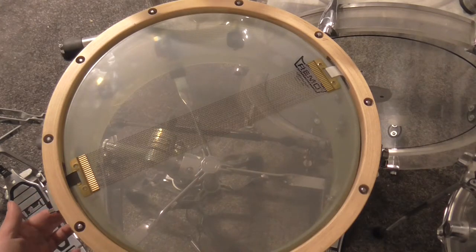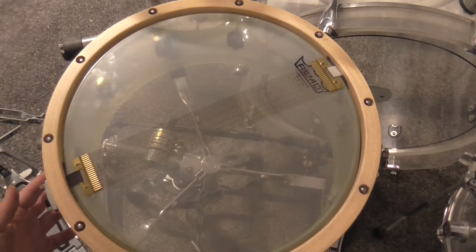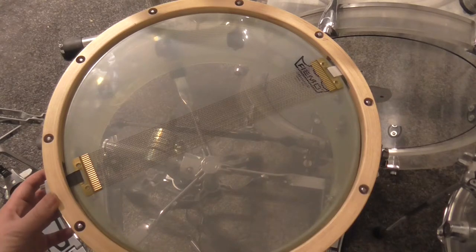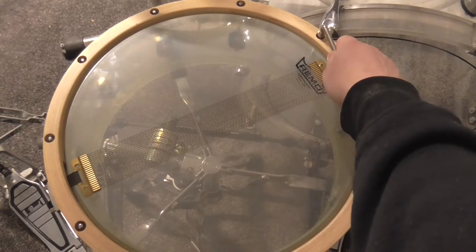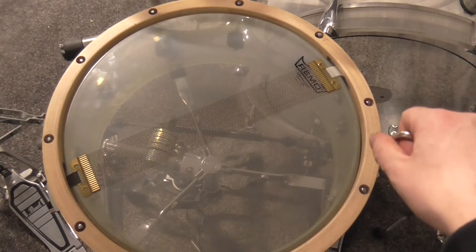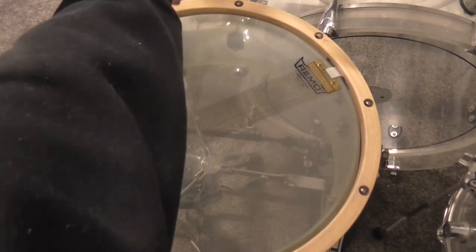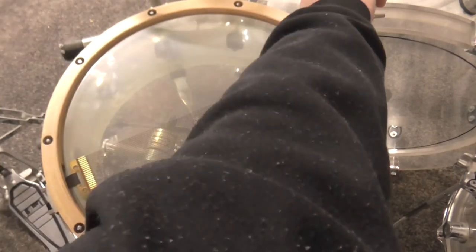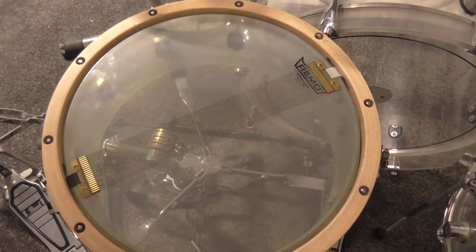If we put the snare wires off we can hear the resonant head is pretty deep in tuning. And now I'm tuning it up. I will begin at this screw here and then go around until I have a good snare wire response. We can hear clearly it tunes up. I can hear the snare wires but it is not enough for me yet.